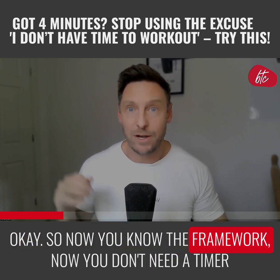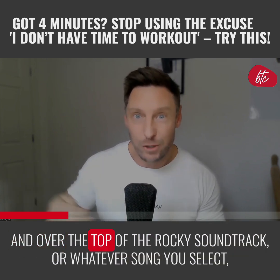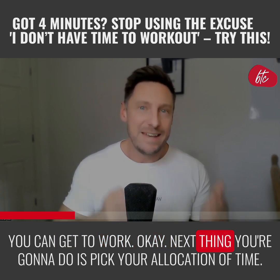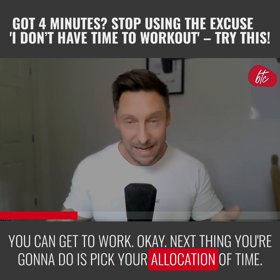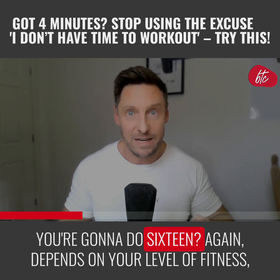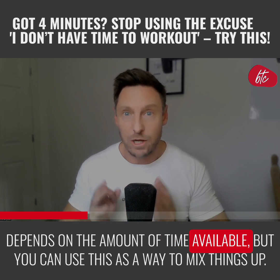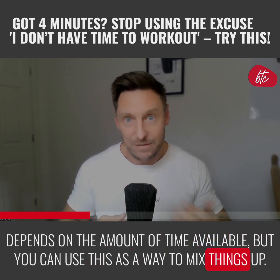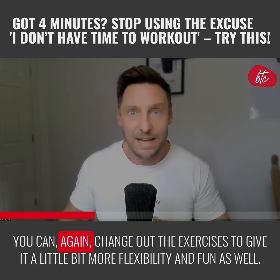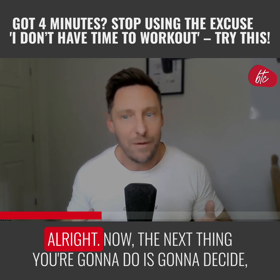Now you know the framework, you don't need a timer — you can literally press play and, over the top of the Rocky soundtrack or whatever song you select, get to work. Next, pick your allocation of time. Are you going to do four minutes, eight, or sixteen? It depends on your level of fitness and the time available, but you can use this to mix things up and change out exercises for variety.